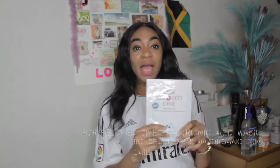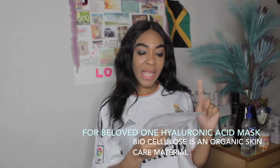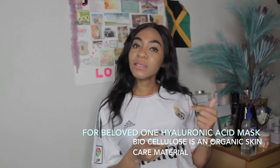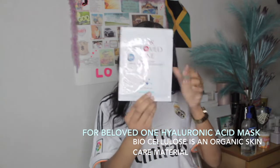I'll be putting on this mask — it's the For Beloved One Hyaluronic Acid mask. It's very moisturizing, has biocellulose in it, and is super hydrating. It says 'extreme hydration' on it. I've used one already and I have two more, so this will be the second one. I'm also going to be using aloe vera gel to help the mask stick to my face, because sometimes masks don't stick. The aloe vera gel is the trick!